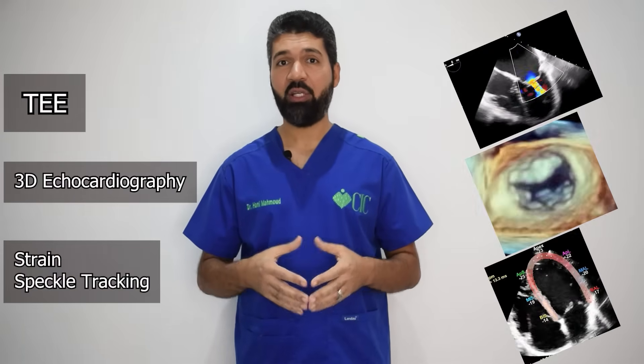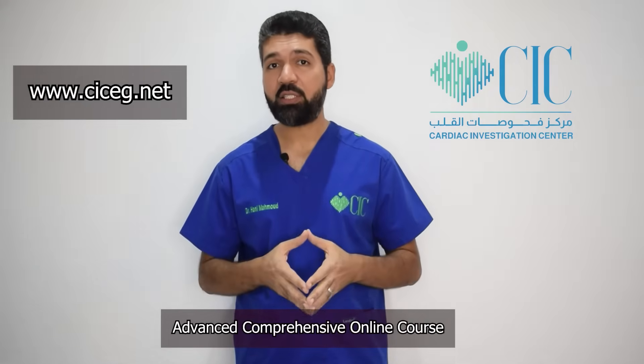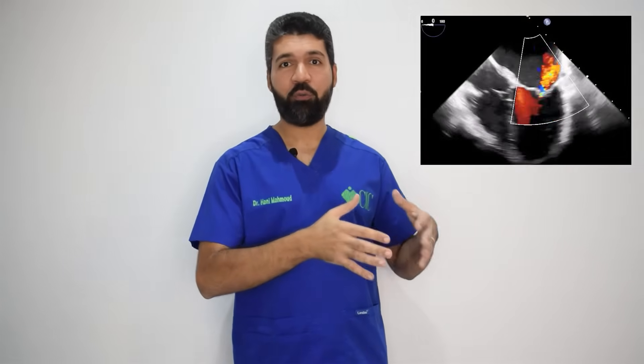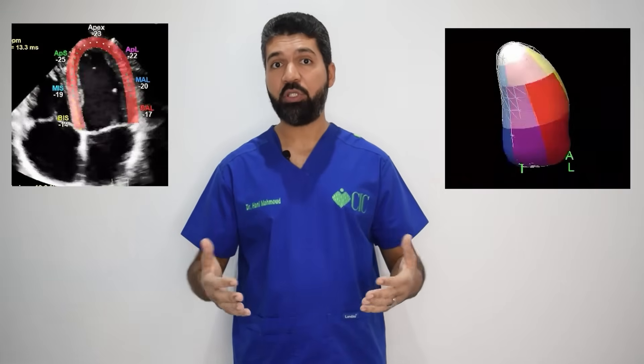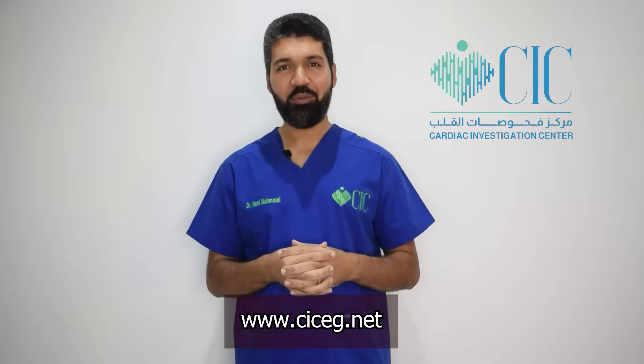If you are interested in learning transesophageal echocardiography, three-dimensional echocardiography, and strain and speckle tracking, this is the course you need. The advanced comprehensive online course from CIC, made by myself, will cover all aspects of advanced echocardiography modalities — from how to manipulate the TEE probe, basic TEE in different diseases, interventional 2D and 3D TEE in the cath lab to guide structural interventions, plus many videos, tutorials, and step-by-step analysis of images and volumes using offline software in Q-lab, with ongoing updates. Please register if you are interested. I am Hany Mahmoud Saeed.